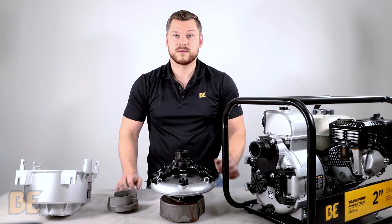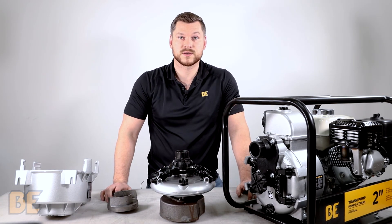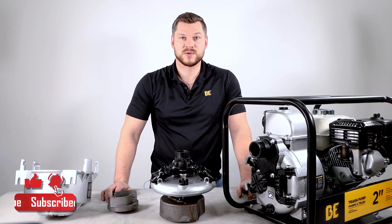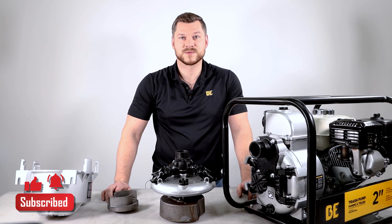This applies to all the two, three, and four inch trash pumps. Thanks for watching. I'm Ryan. Be sure to like, share, and subscribe. We'll see you next time.